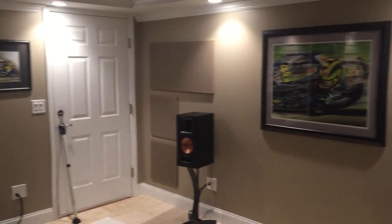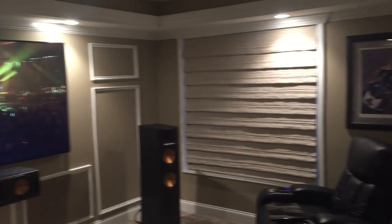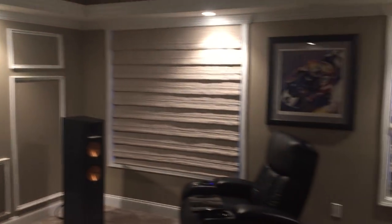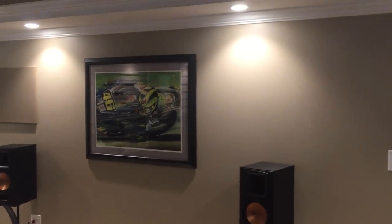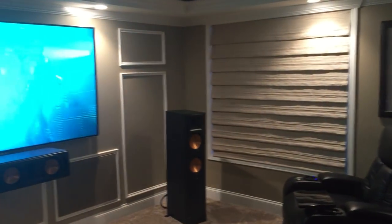Well guys, I hope you enjoyed this little brief update. Like I said, not too much except a few pictures on the wall and changing out the amplifier in the back. I was thinking about maybe doing a video of one of my cars, so stay tuned for that. Hopefully I can uncover it, pull it out, wash it up a little bit, make a video of that and share it with you. Alright, take care, thanks for watching.